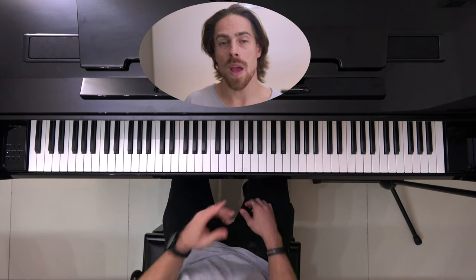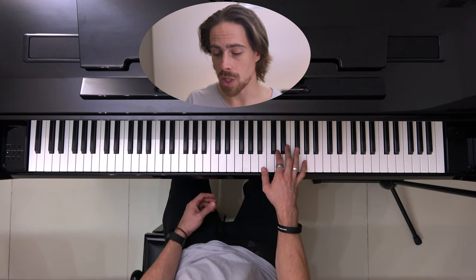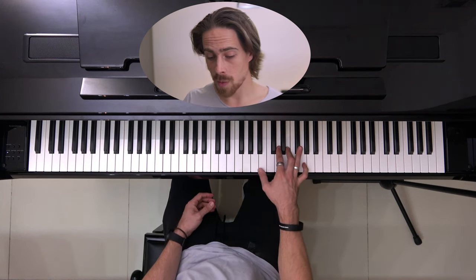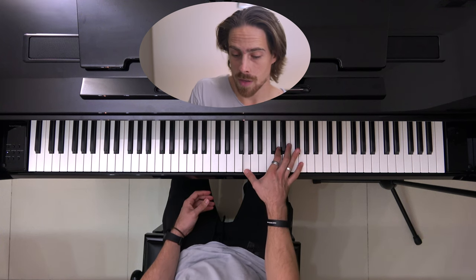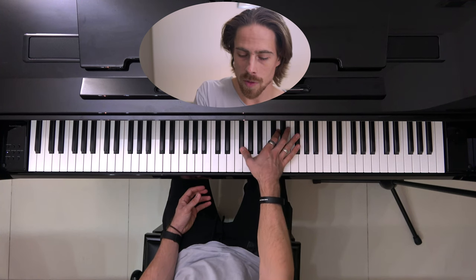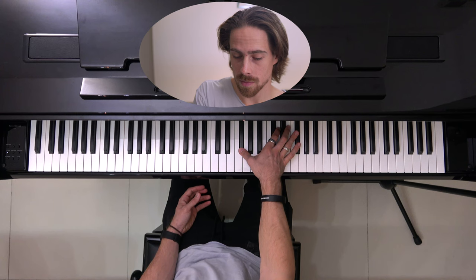We play this one time, and then next we have the same counting but different notes and we play two at a time. We start off with the B-4 and the G-5, then go over to the G-4 and the E-5. Then the same thing, we start over but go to the G-4 and the D-5. Then B-4 and F-sharp 5, then the F-sharp 4 and the D-5, then the A-4 and the F-sharp 5, and again F-sharp 4 and D-5.